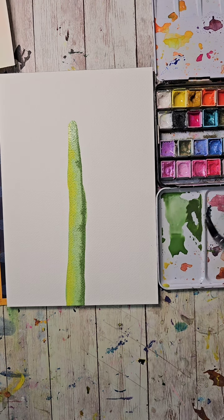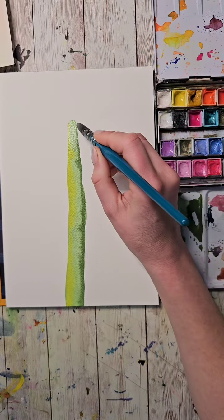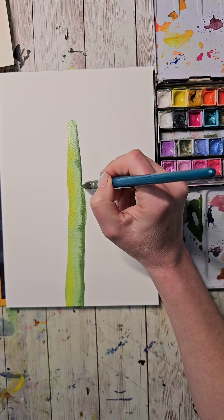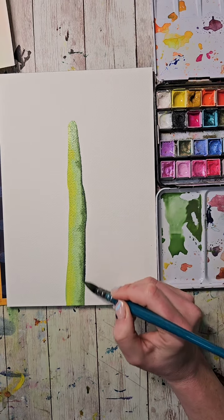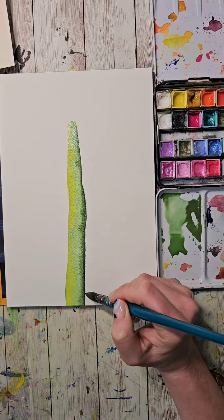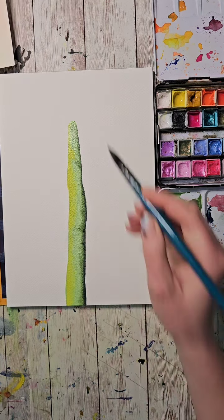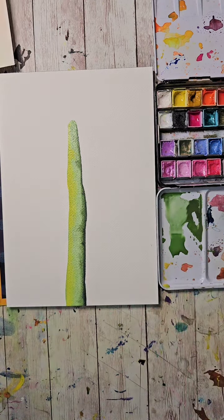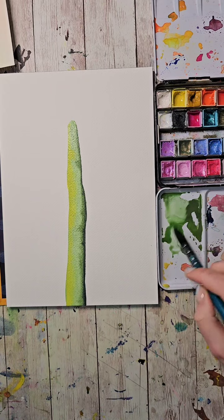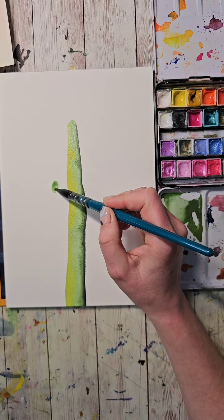I'm dropping a little bit of this really dark blue — in my handmades this is called stormy blue — along the edge. If you do have cotton paper, it will be a little more forgiving as I keep messing with this at different stages of drying. Now I'm going to bring in an arm. The base level for the cactus is done — I'm going back to that initial light green wash to make an arm over here, rounding it at the top.